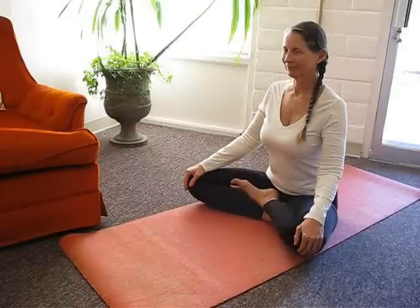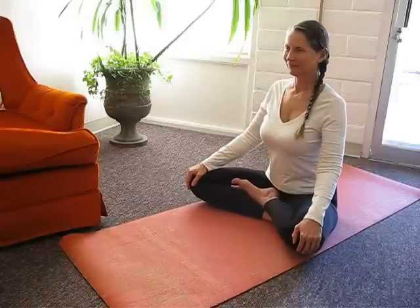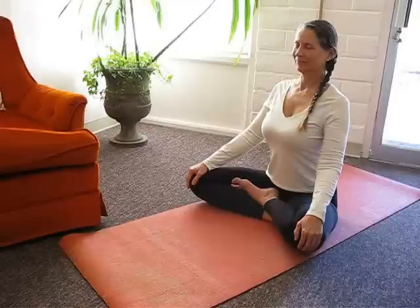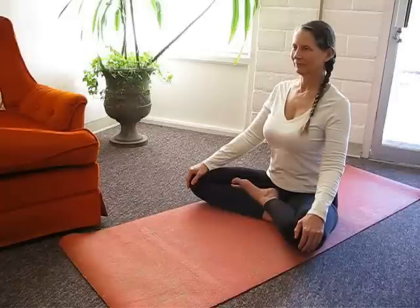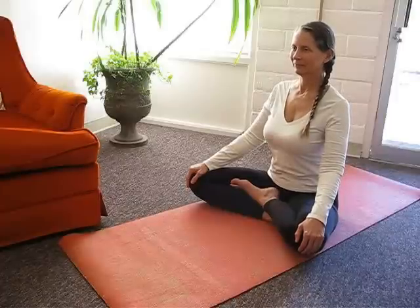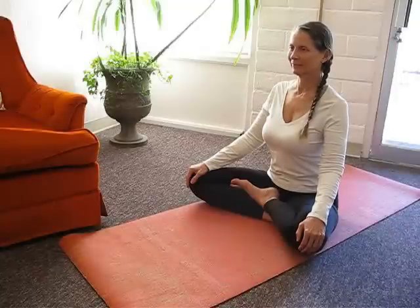Balance your weight evenly across your sit bones. Align your head, neck and spine. Lengthen your spine but soften your neck. Relax your feet and thighs. Gaze straight ahead with soft eyes. Hold up to one minute.